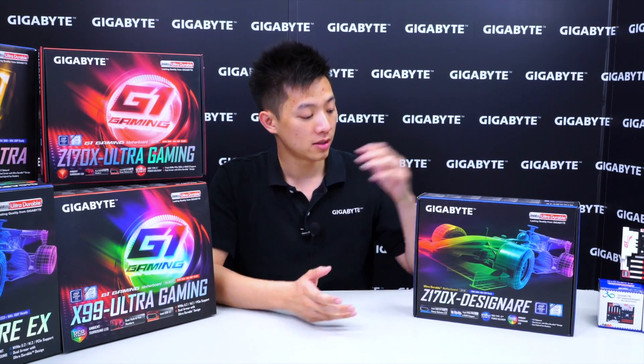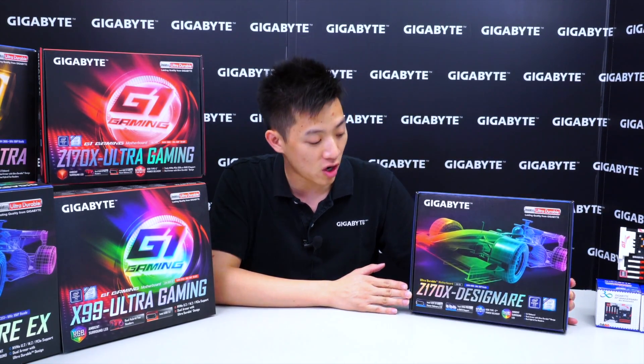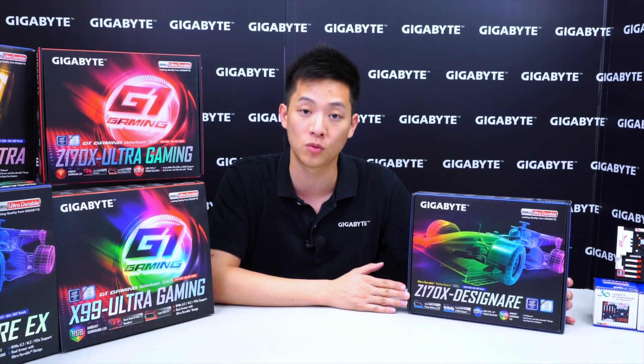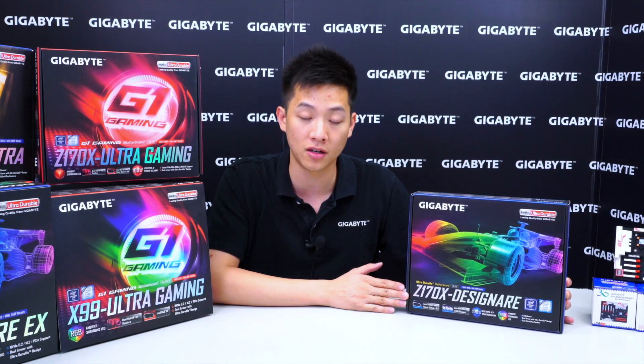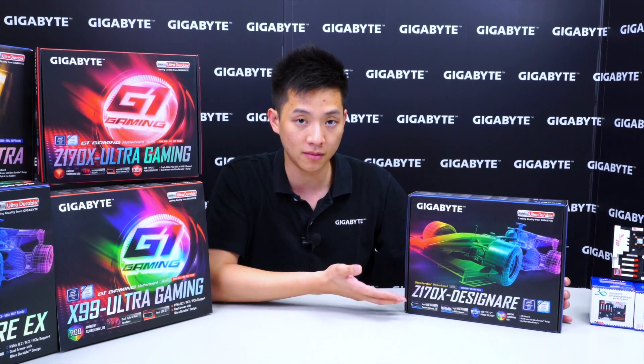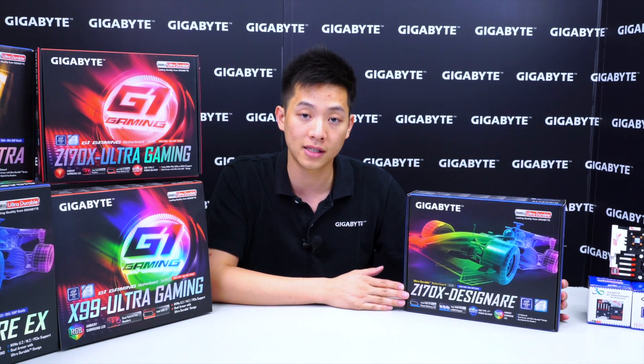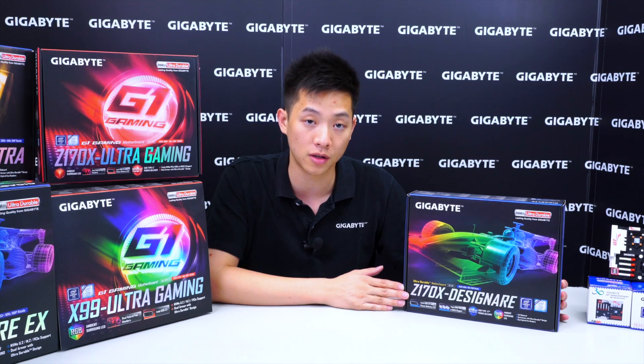Hey guys, welcome back to Gigabyte's Motherboards and Bricks channel. My name is Leon Chen and today we have another unboxing and overview for you. Today we're going to be showing you our Z170X Designere motherboard — that's not a mispronunciation or misspelling, it's actually a word taken from an Italian root which represents designer. This board is focused for our designers out there, high-end desktop users or content creators — those of you that like to do some YouTube or Twitch work.